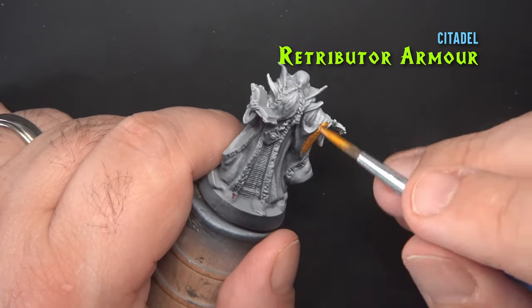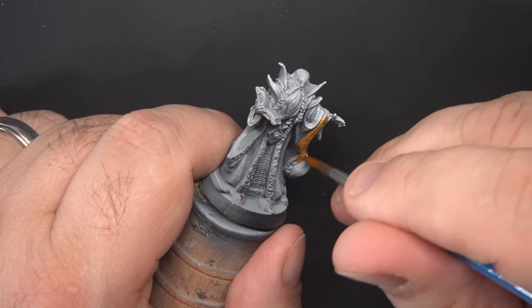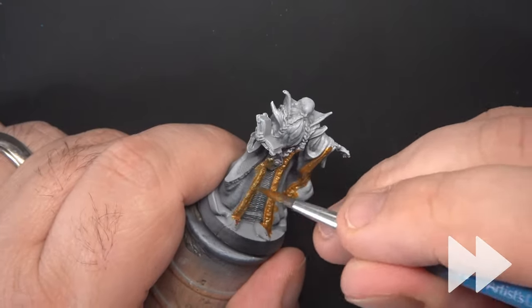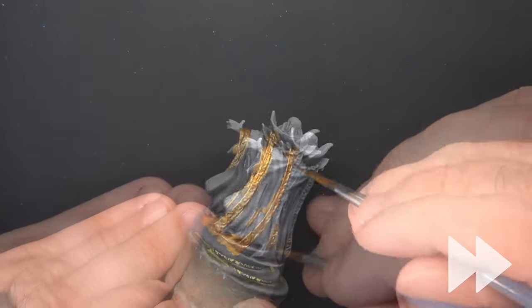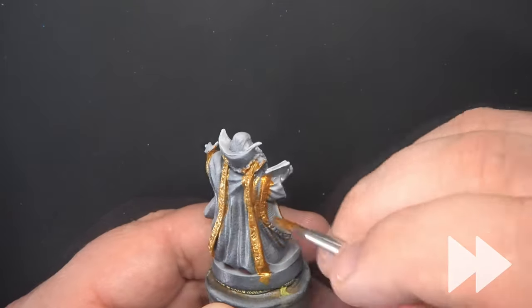We'll start off with some Retributor Armor gold paint from Citadel. I'm using this to paint in all of the sunken runes that are all over his vestments. We want to make sure we get this down into those recesses and get really good coverage in there. We'll be doing a dry brush of red over top of this to bring those out in the next step.